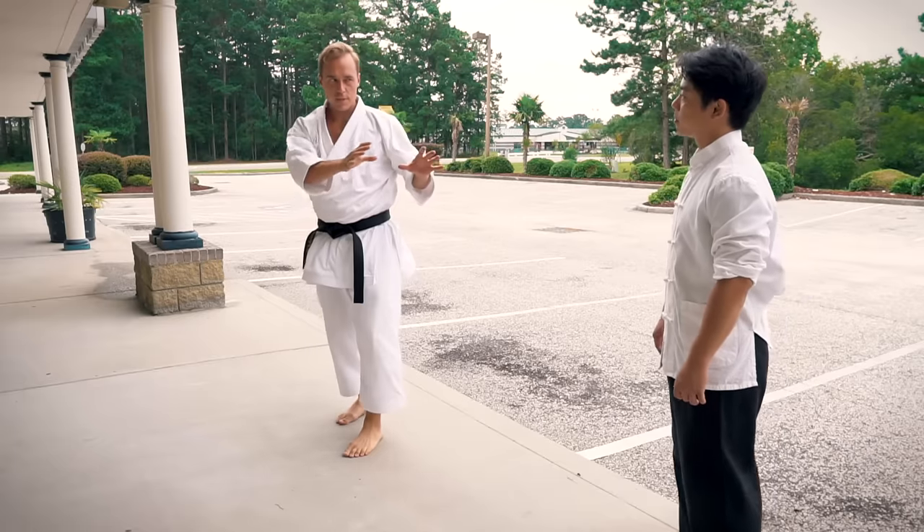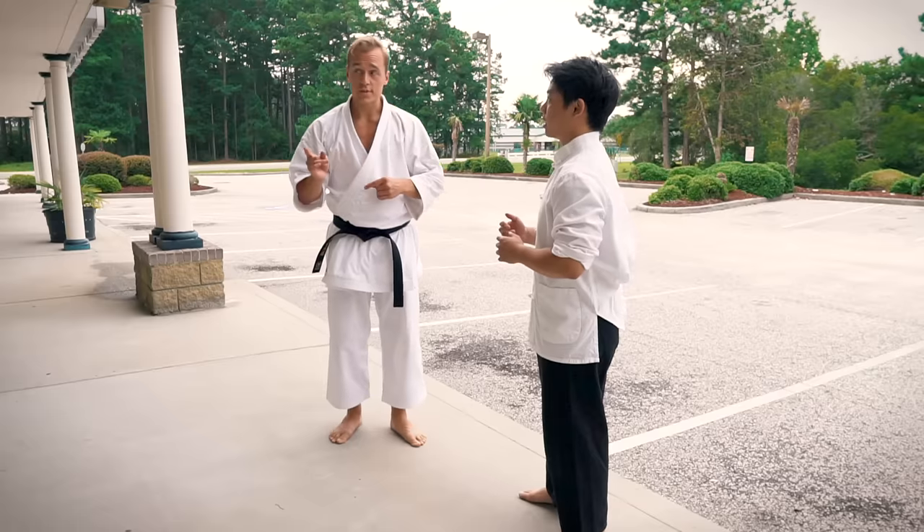Did you see any movements that looked like Wing Chun? There's actually a lot of similarity when it comes to stance, movement, and hand positions. Interesting.